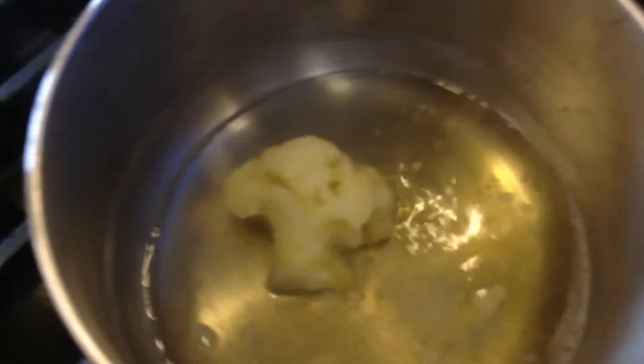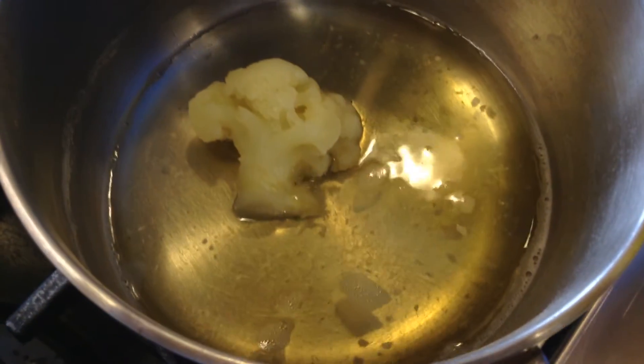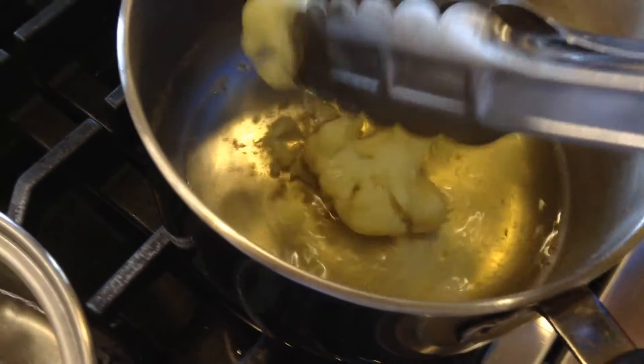The cauliflower with the baking soda — the water is yellow. The structure is very delicate, it breaks apart easily.